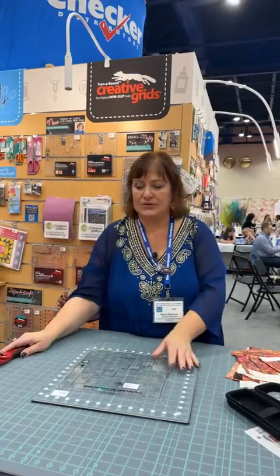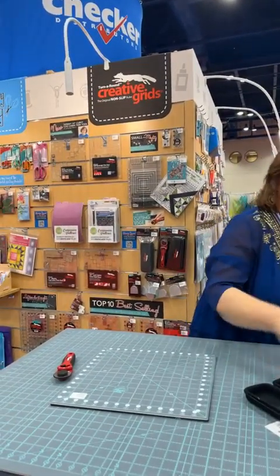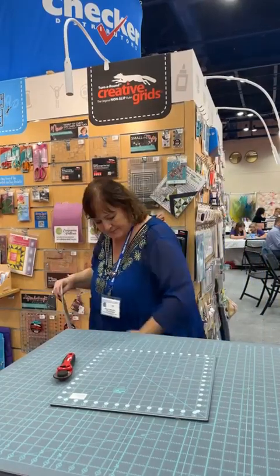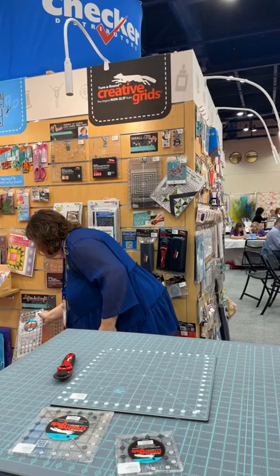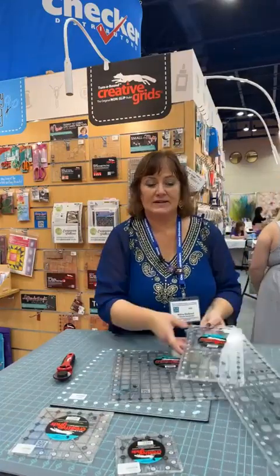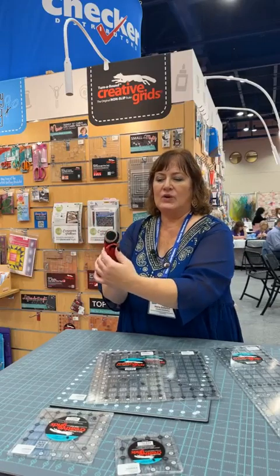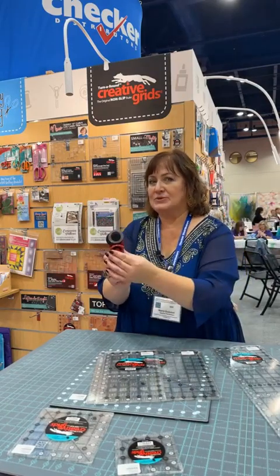I want to show you the left-handed tools in the family of cutters. For those of you who are left-handed — I'm right-handed so I depress the button and slide to the right to cut right-handed. If you happen to be left-handed, you depress that same button but go to the left. That's where these rulers come in. We have a six and a half by twenty-four and a half, and you'll see the label is a little bit different — it has a band of teal at the top and a black hand stamped on there for left-handed cutting.